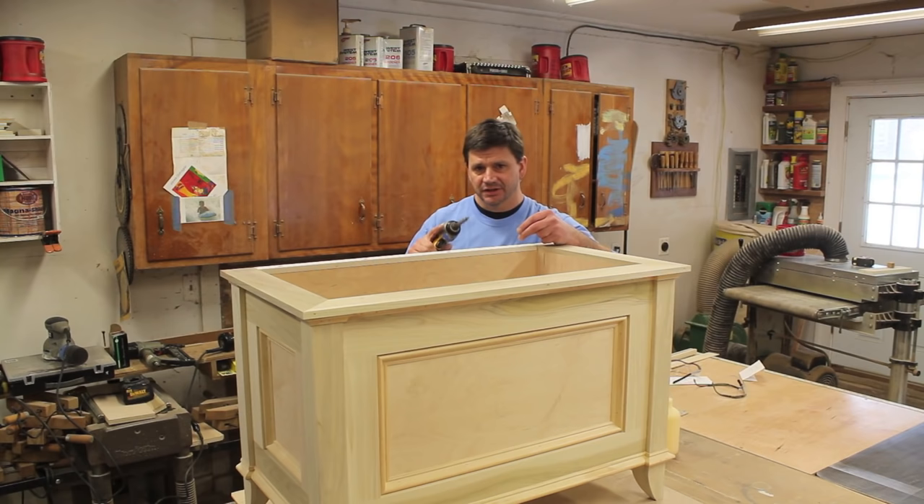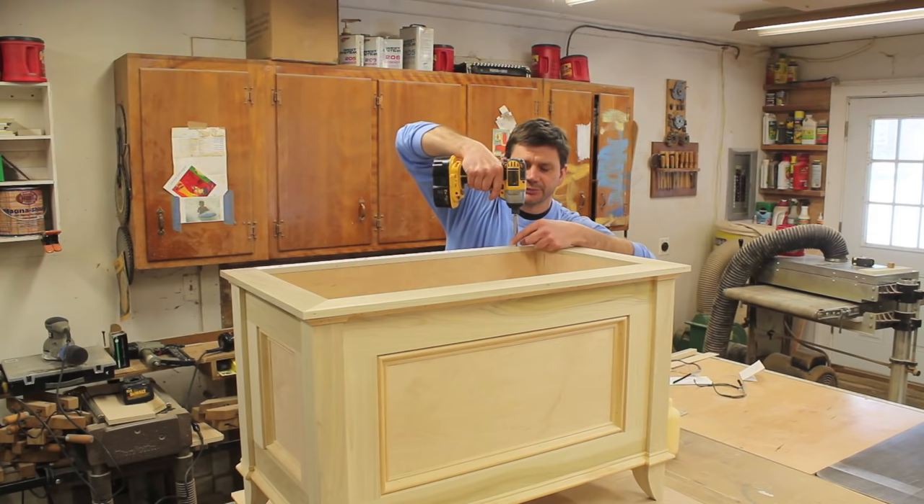Since I'm attaching the hinge to this side of the box I'm also going to use a few inch-and-a-quarter screws for reinforcement.